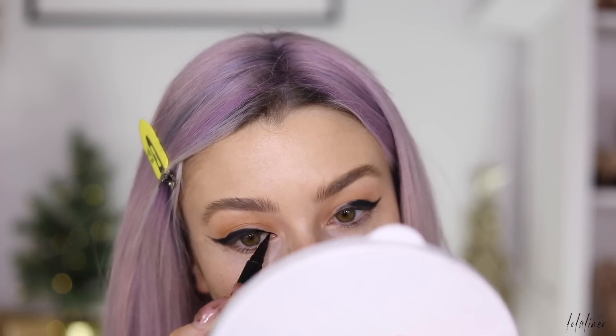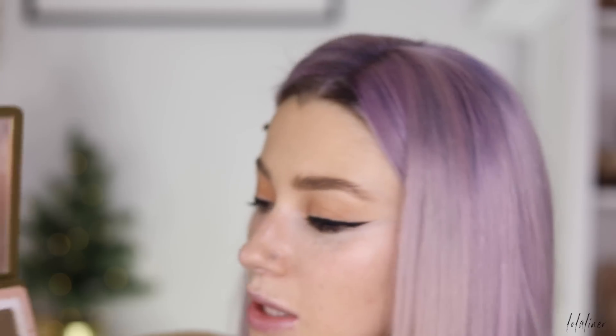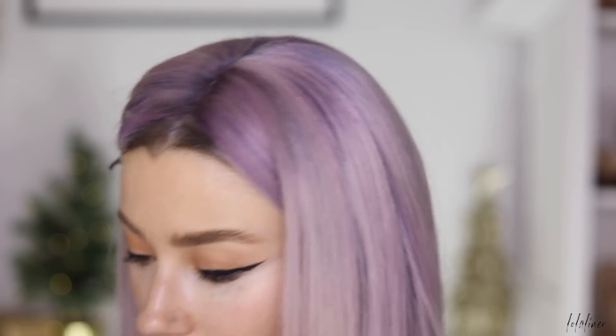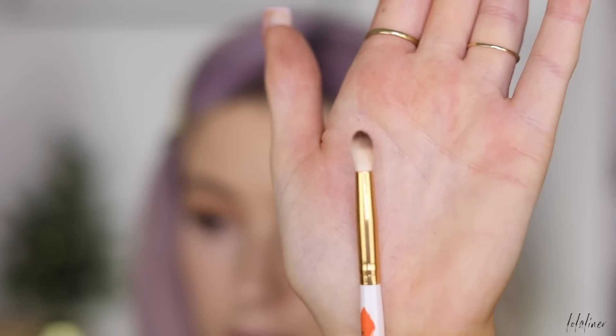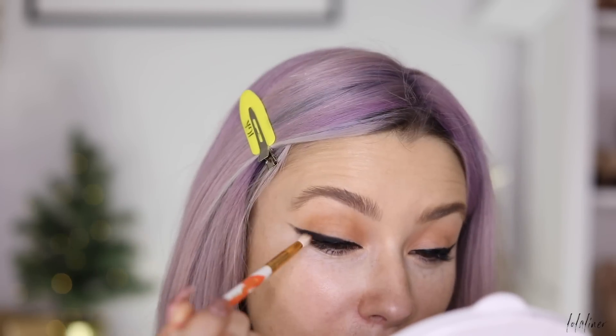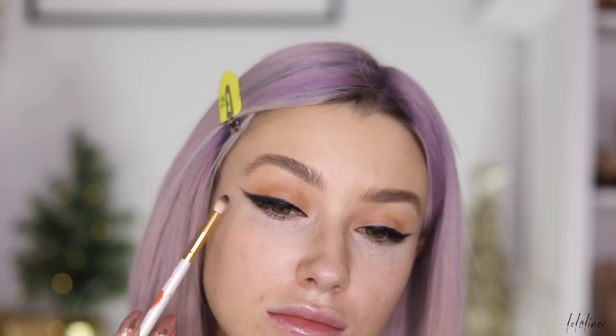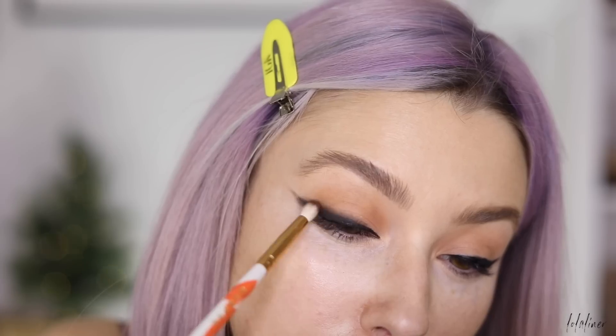I'm taking one of my felt tip liners — this is the Tarte Tarteist liner — to fill in my inner corner. Then I'm picking up shade Shea on a Morphe 507 brush and going along the liner with the tip of the brush, smoking out that lash line a little bit more, especially on the outer part of the wing.